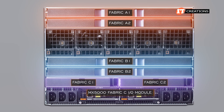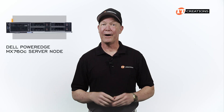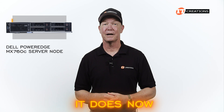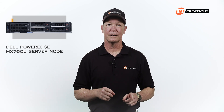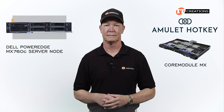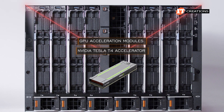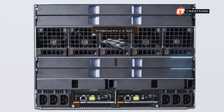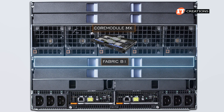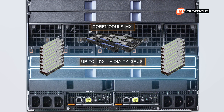The MX5000 Fabric C I/O module can connect internally to the onboard storage, but also to external chassis. The MX7000 modular chassis does now support GPUs. Shortly after the MX7000 overview video was posted, an independent company — Amulet Hotkey — came out with a Core Module MX, providing GPU acceleration modules for the MX7000 using the NVIDIA Tesla T4 accelerator. The Core Module MX replaces Fabric B1, B2, or both I/O modules in the back of the enclosure. With two Core Module MX expansion modules, up to 16 NVIDIA T4 GPUs can be installed in pairs.